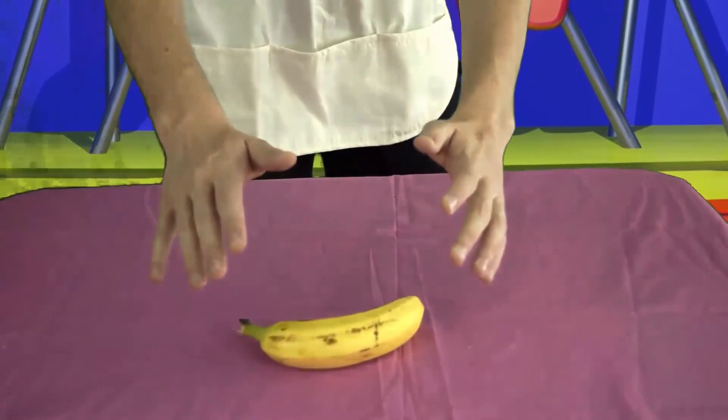Let's peel a banana, shall we? Here's another chef tip: always peel the banana from the top. People who peel it from the bottom will burn it. Most people use a knife, but as a professional chef, I like to do it the correct way — with my hands!